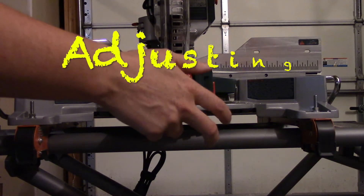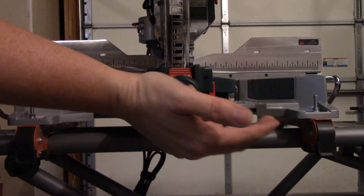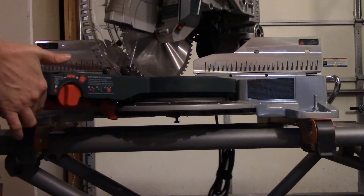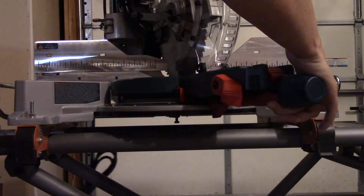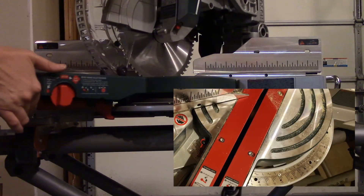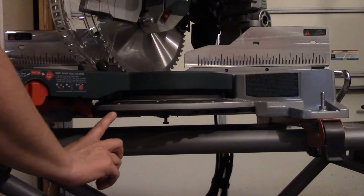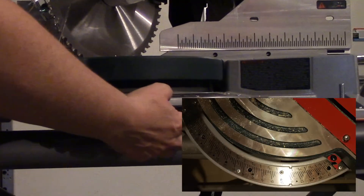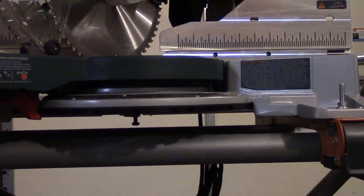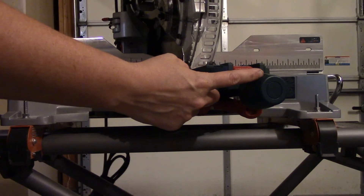When you're ready to make miter cuts, for example a 45-degree angle, take your pointer or middle finger and pull up on the red lever. Then slide left or right until you find the degree you'd like to cut — if you want 45, slide to 45 and release. There are positive stops, meaning the saw actually helps you stop on the most common degrees, which is a really nice feature. When you stop, you still need to tighten the knob — you do not want to make any cuts with it loose.